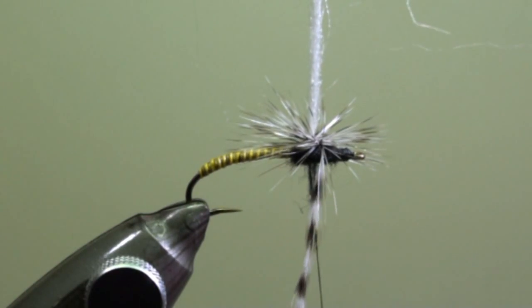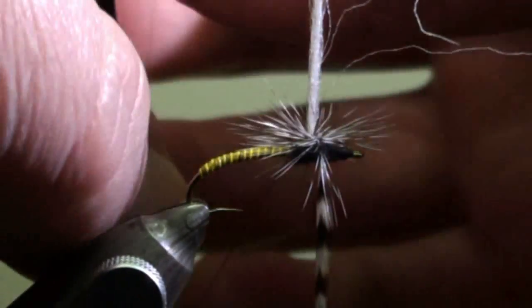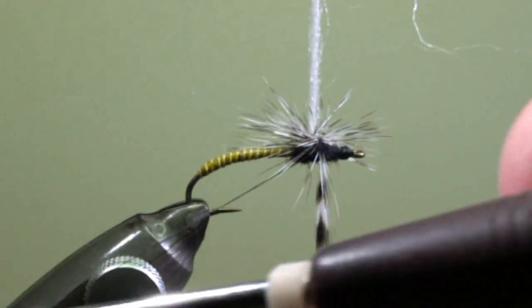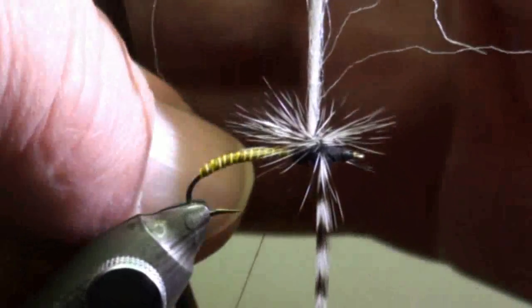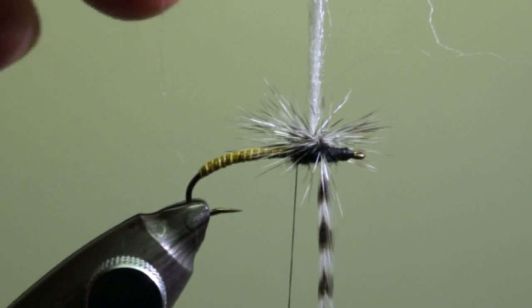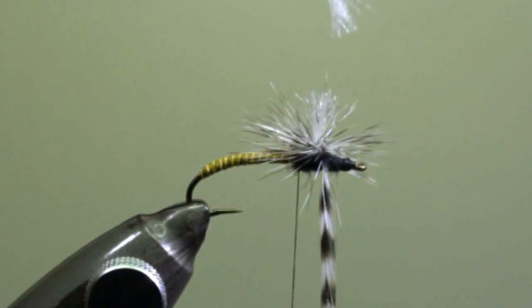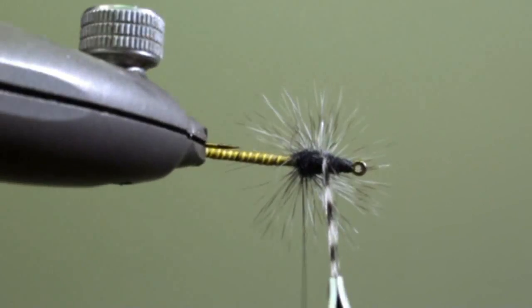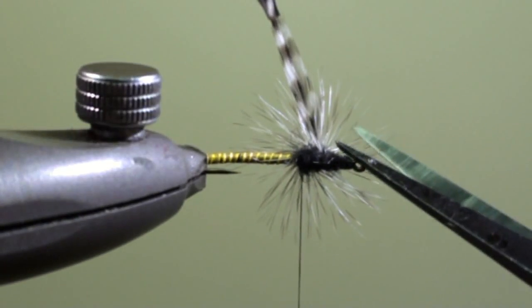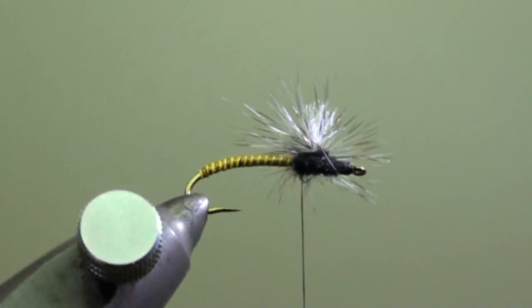When we are finished, just leave the feather hanging with your clamp downwards and tie it off above the hook shank but under the parachute. This avoids trapping tips of the feather that will be under the body of the fly. Then we will trim off the post and cut off the feather. Turn it around, cut it off, and you have made sure that you have not trapped any feather tips under the hook shank.